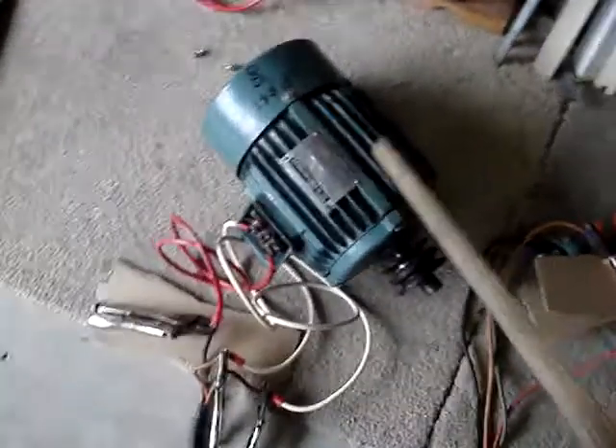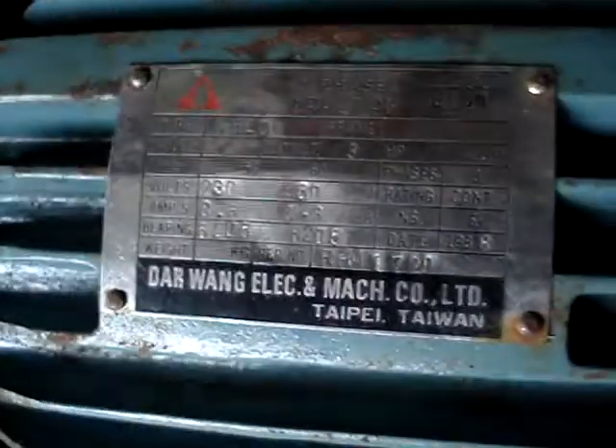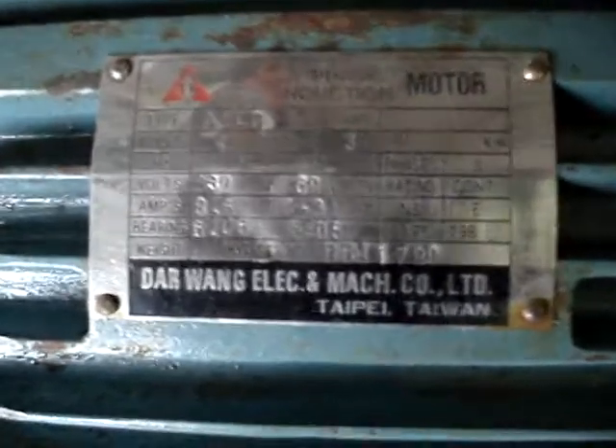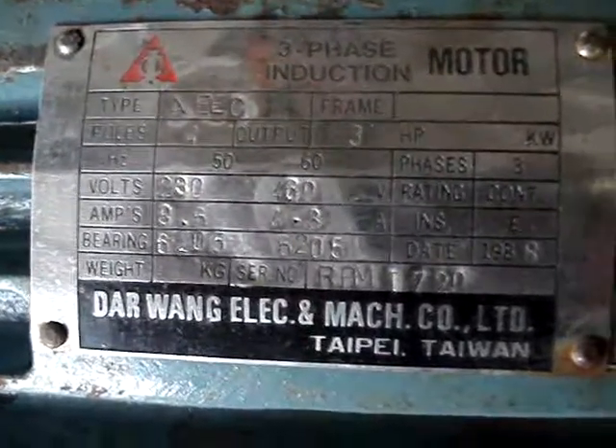It's a three horsepower. It's a Dar Wang — these are fabulous, I call it a fabulous Dar Wang. There it is, there's the nomenclature plate. She's a three-horse three-phase motor.